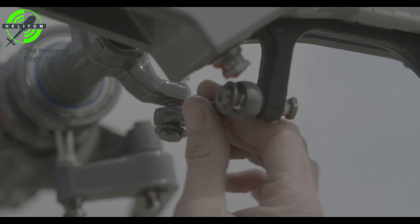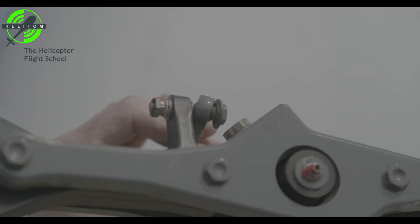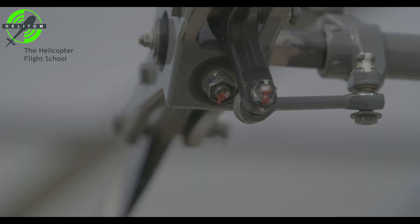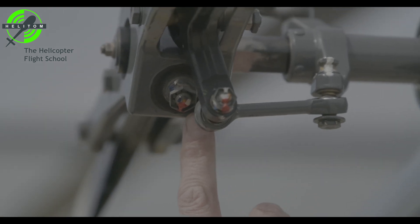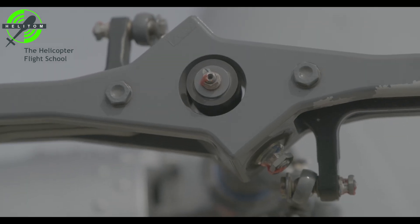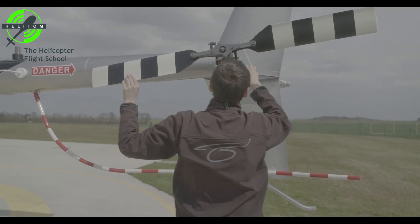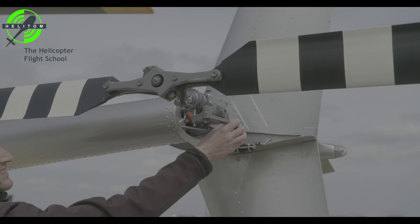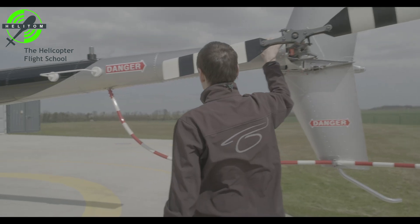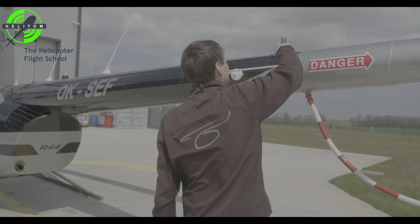Pitch links — no looseness. Teeter bearings — check condition. Teeter bearing bolt — does not rotate. Control bell crank — free without looseness. Skins — no cracks or dents. Strobe light condition — check.